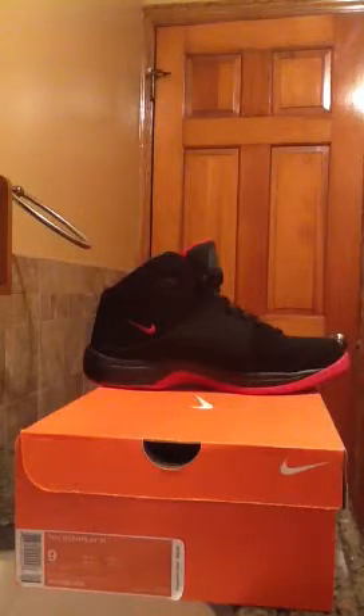Yeah, they're basketball shoes, made for basketball. Here's the front, back, the right side, the left side, tongue. USA size 9, and UK size 8 men's. In Europe it's a 42 and a half, and it's 27 centimeters. Here's the bottom. It has Nike right here. It's a pretty sick pair of shoes.